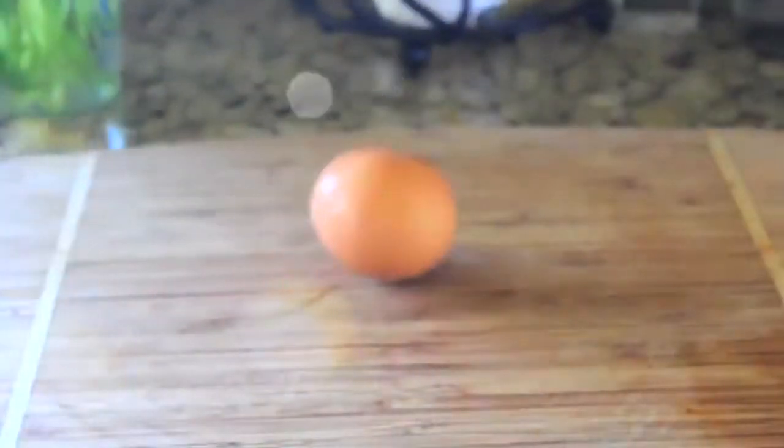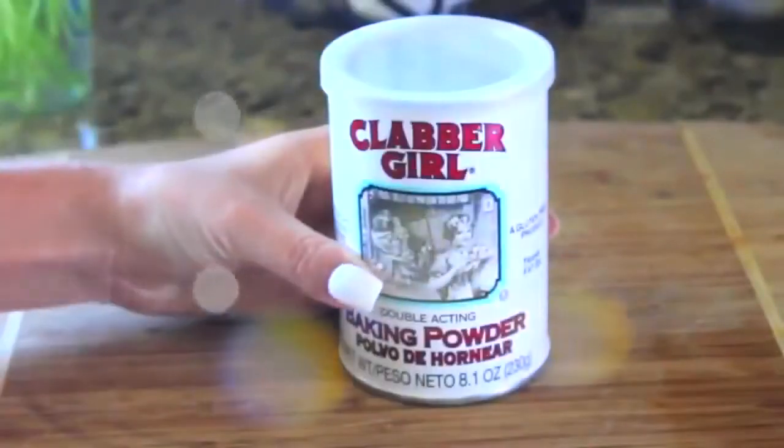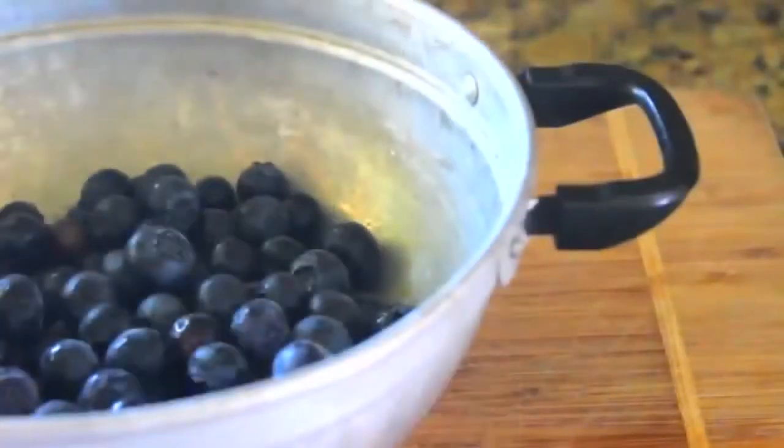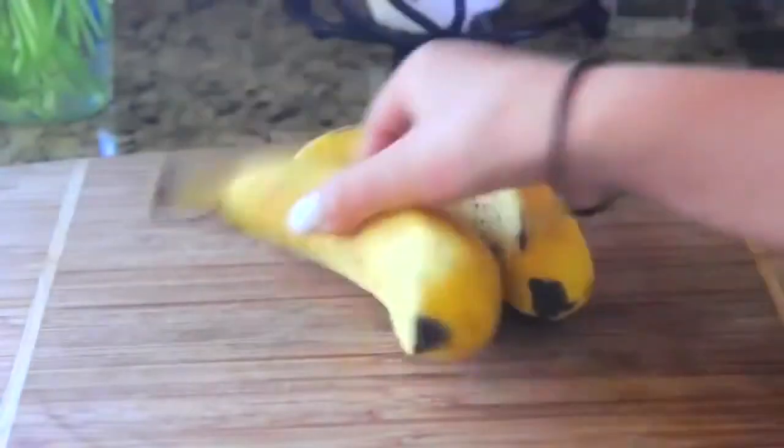You will need two bananas, one egg, baking powder, salt, half and half or milk depending on your preference, two-thirds cup of oats, butter, and blueberries, raspberries, or whatever fruit you want to put on top.